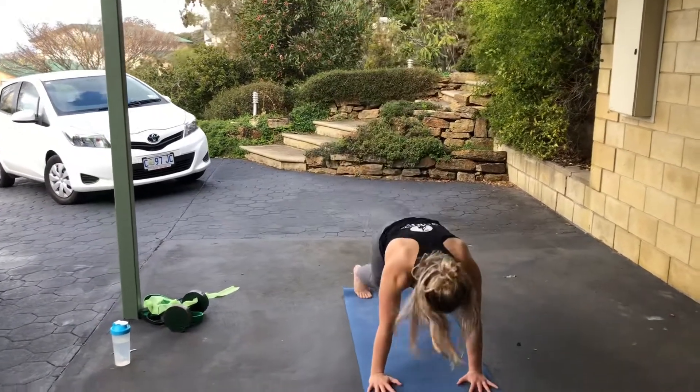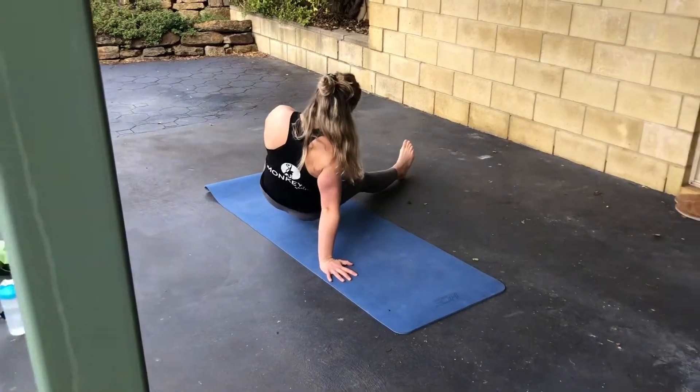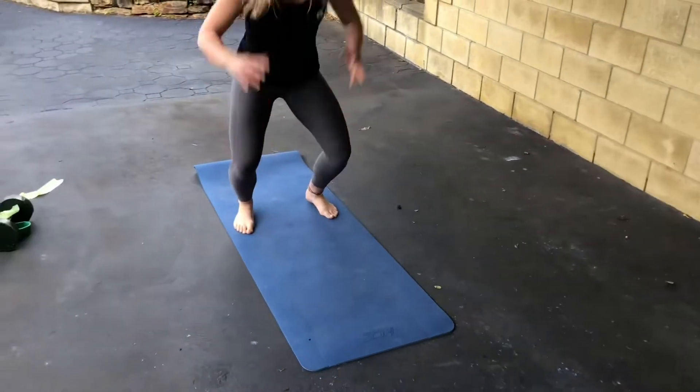First we're going to start off — jump, come down. Should be in this plank position. From here we rotate and sit one leg out and keep our bum off the ground. This arm stays nice and strong. Sling back through and jump in.